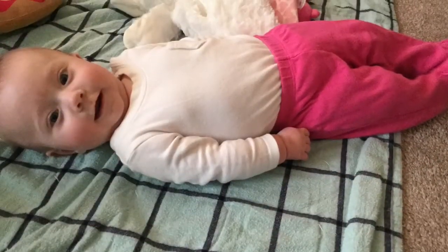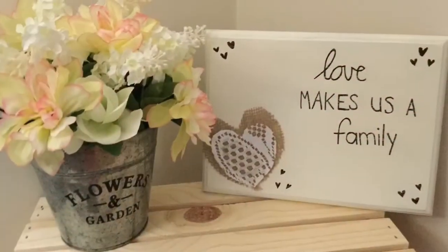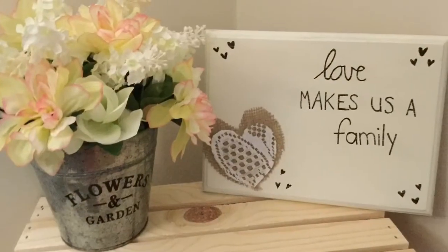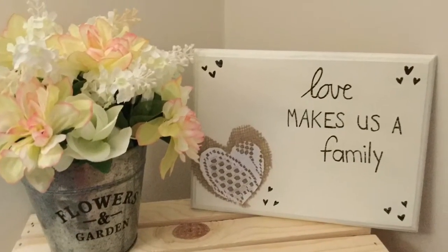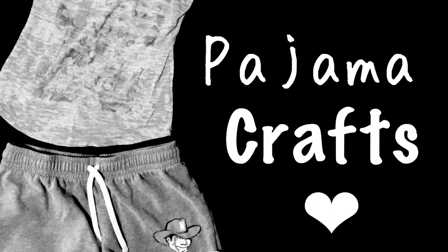I really love how this turned out. If you guys love it too, make sure to give this video a thumbs up and don't forget to subscribe to my channel and hit that little bell so you're notified every time I upload. Please share this video with your friends and family if you think they'd like it too. Thanks for watching. Bye!